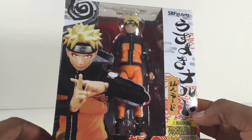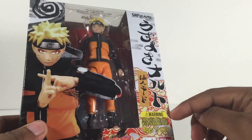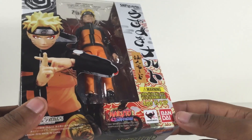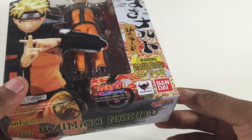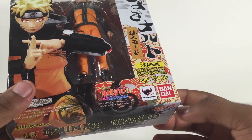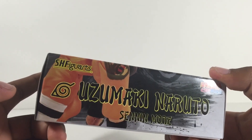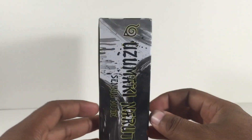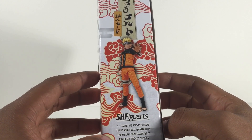We got Sage Mode Naruto right there doing the Shadow Clone Jutsu. I'm pretty sure that says Naruto in Japanese. There's a warning — ages 15 and up, so you kids don't need this. Naruto Shippuden, Tamashii Nations, so you know it's real. Bandai, Uzumaki Naruto. Got the little leaf symbol right there. That's cool. On the side, you got Uzumaki Naruto — same thing as usual, with that cool image of him with his hand out.